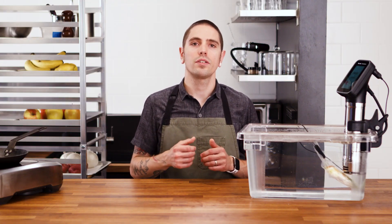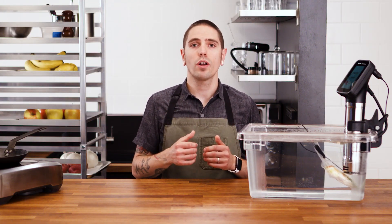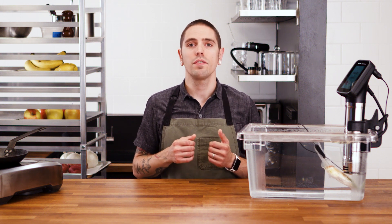In addition to the robust technical package and intuitive user experience, the Hydro Pro circulators have received IPX7 water resistance, NSF food safety, and other commercial safety standard certifications. The Hydro Pro Plus is HACCP ready right out of the box. Thanks for watching this video.